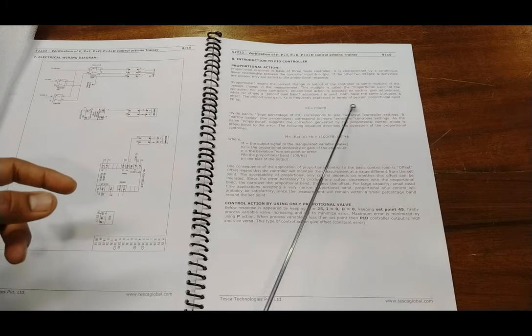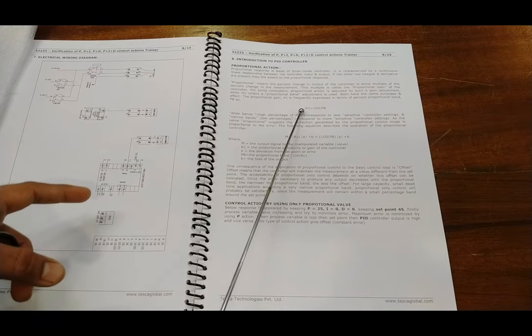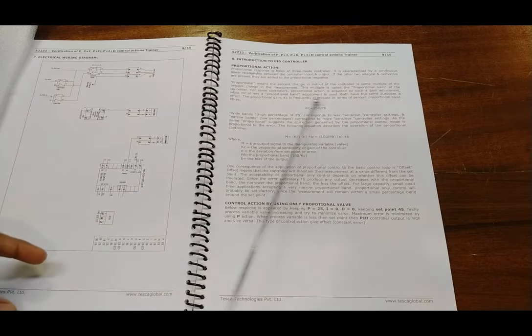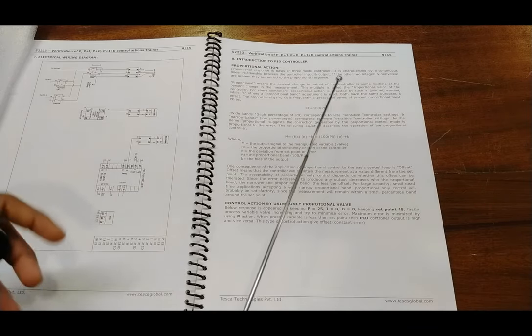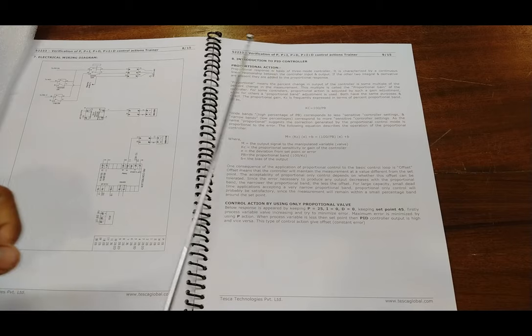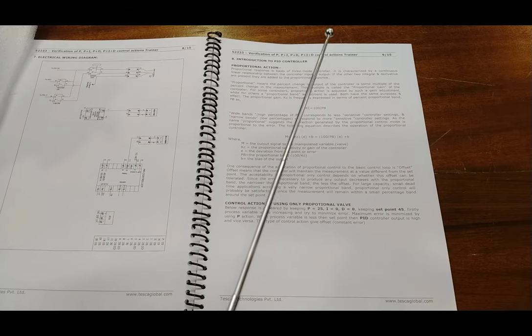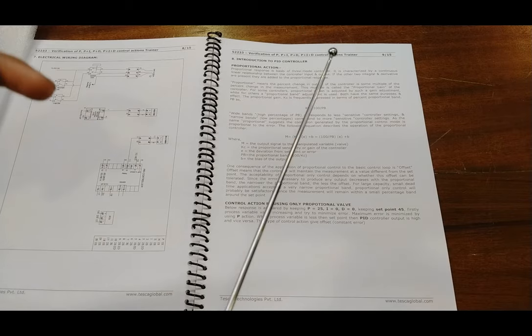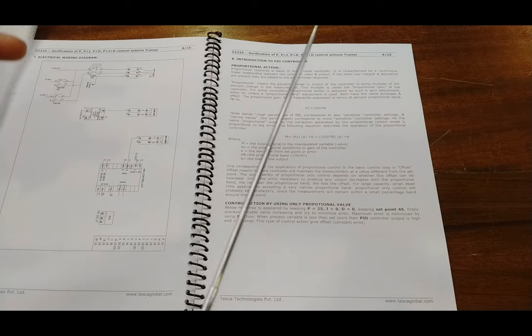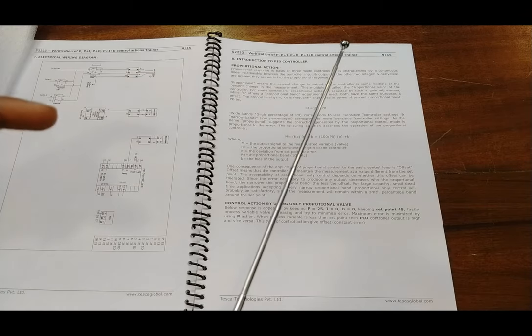This multiple is called the proportional gain of the controller. For some controllers, proportional action is adjusted by a gain adjustment; for others, a proportional band adjustment is used — both have the same purpose and effect. The proportional gain Kc is frequently expressed in terms of percentage proportional band PB as: Kc = 100 / PB. Basically, when the set value has an error from the measured value, it multiplies the controller output by the error percentage, which is called the proportional gain.